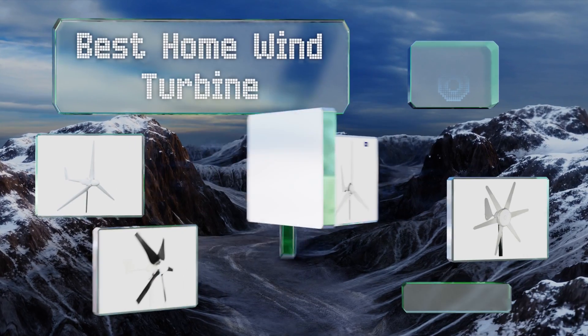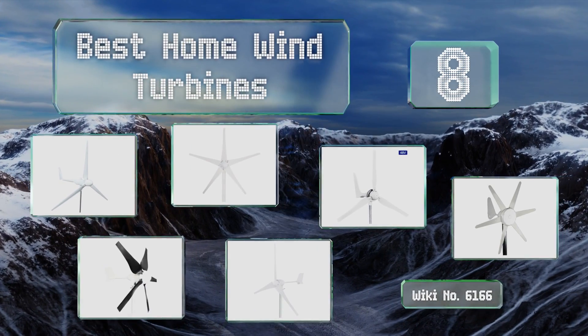EasyVid presents the eight best home wind turbines. Let's get started with the list.